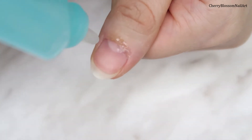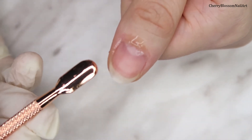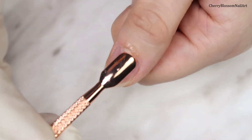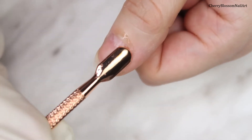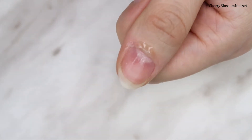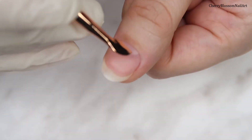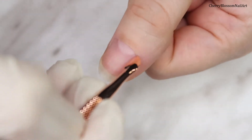First I'll apply some cuticle softener and use the Madam Glam cuticle pusher to push back the cuticles — just gently. I really like that it's not too sharp and it removes the cuticle super fast. Now I'm going to clean the thumb with some rubbing alcohol to remove any excess dry skin, and you can also scrape off the edges with the scraper.